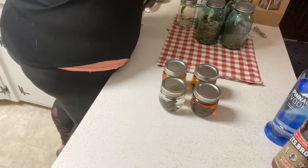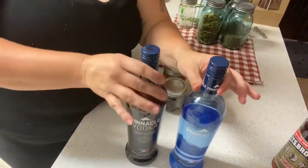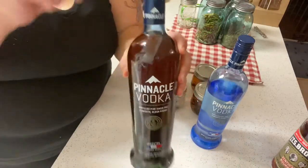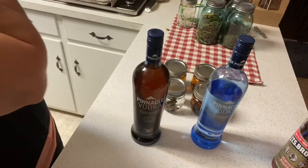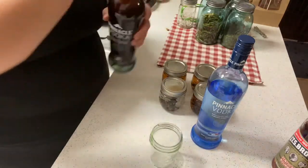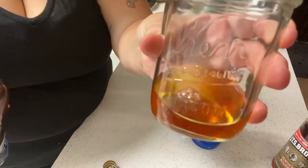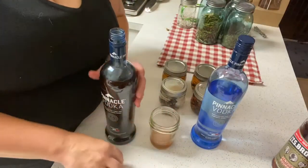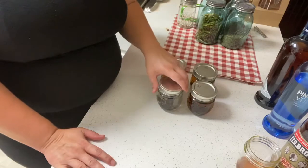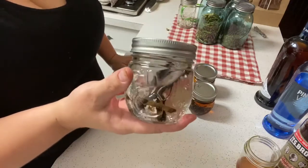Let me grab the vanilla I made back in April and show you what it looks like. This is the exact same bottle of vodka — this is what it looks like when you buy it, and this is what it looks like now. I made this on April 14th. As you can see, it looks like what you would expect vanilla extract to look like. You will see a noticeable difference in color with your vodka after a couple of weeks, and it will be less noticeable with your darker alcohols.